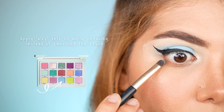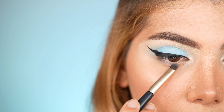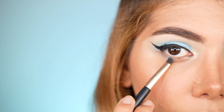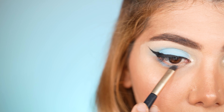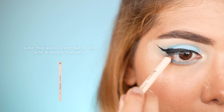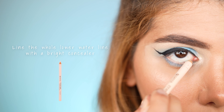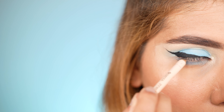Next I work on my lower lashes, applying the shade Aerie from the palette under my lower lash line and connecting it with the upper lash line using a smudger brush. Then to open up the eyes further, we use a beige colored cool liner by Sense Cosmetics and line our whole lower waterline.